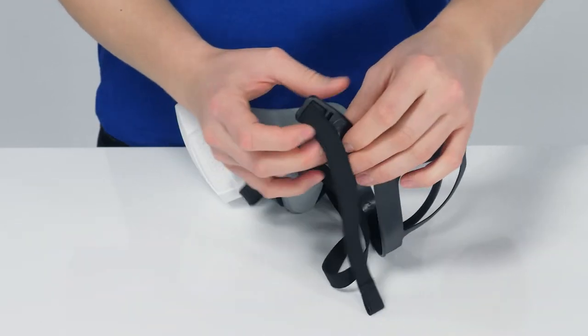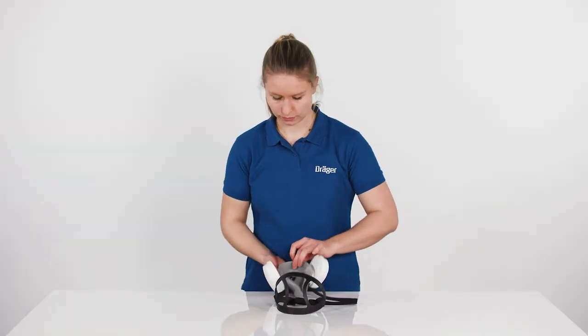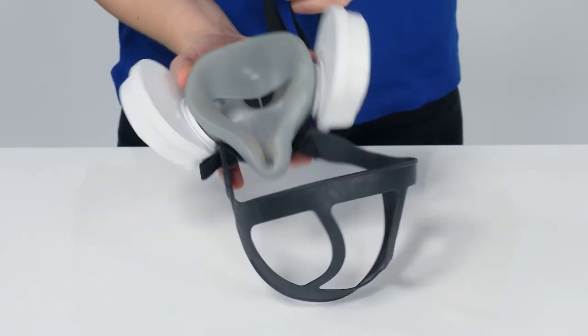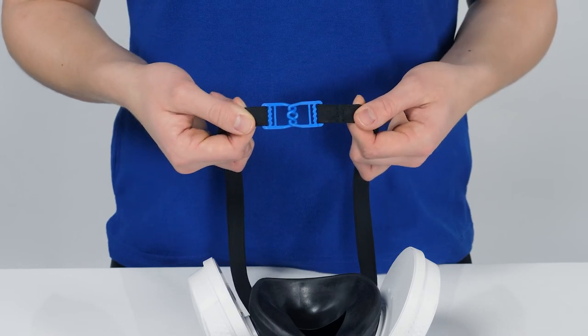For easy donning, draw the buckles of the head harness up to the end of the harness. Pull the neck strap through completely until the buckles of the head harness touch the yoke of the half-mask. Close the clasp of the Explore 3500 half-mask version.